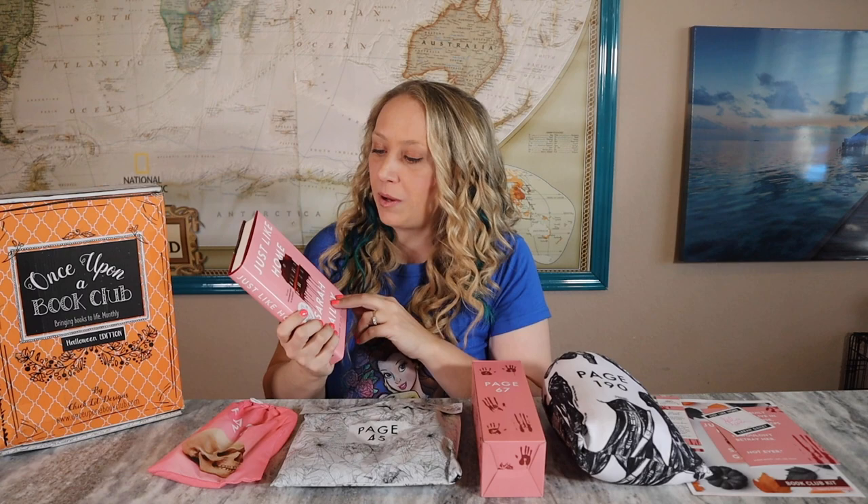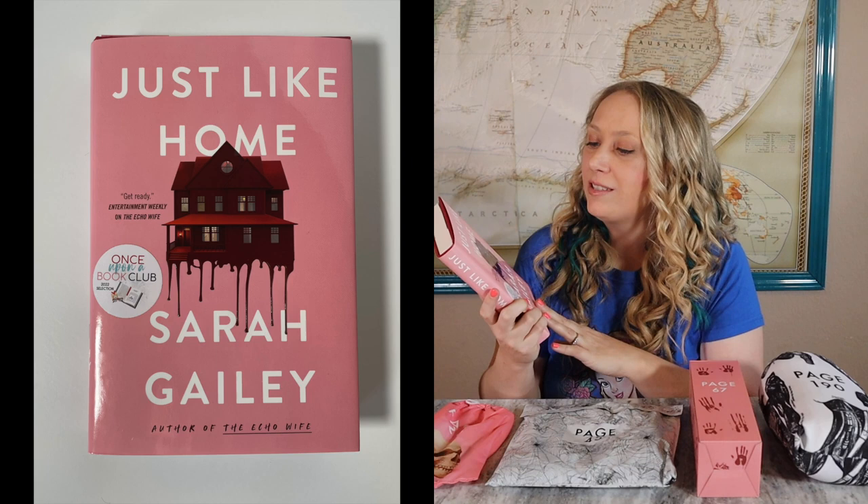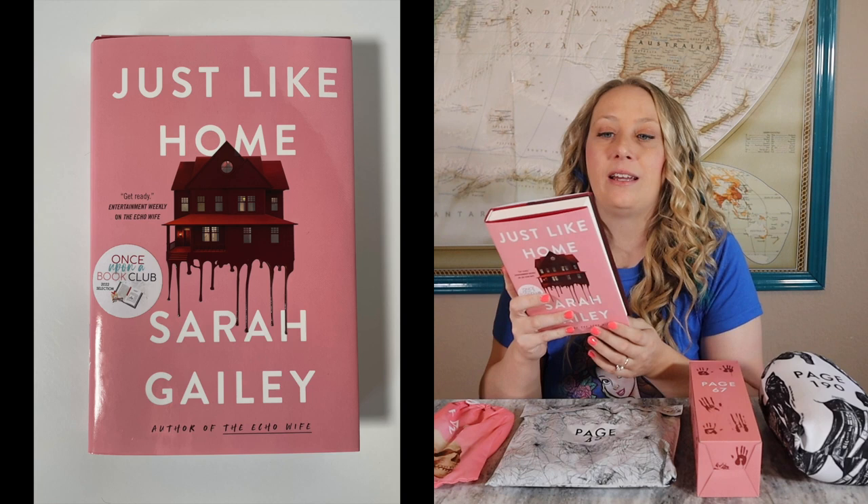Then there's the book itself, which is kind of comical — it's pink, with blood dripping from the house, but it's this pretty gorgeous pink color where everything's supposed to look happy and fine. Same thing with the other Halloween special edition box — they matched the wrapping to the book itself, with the pinks and then the blood stains.